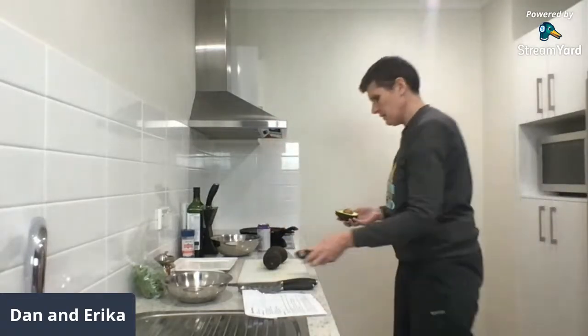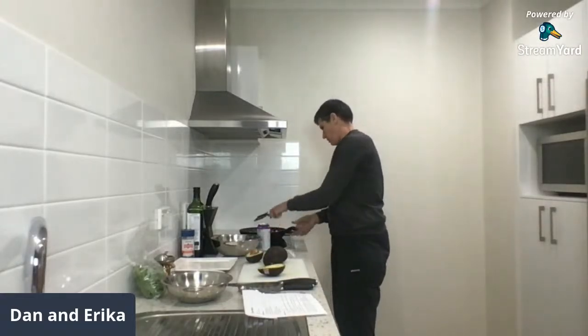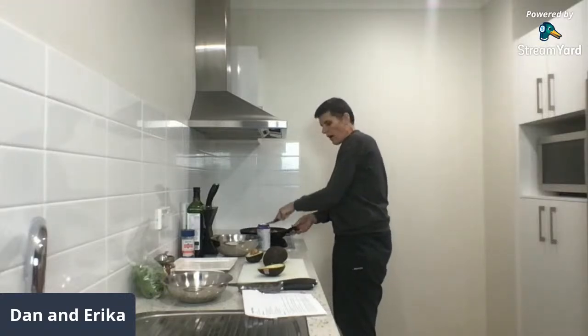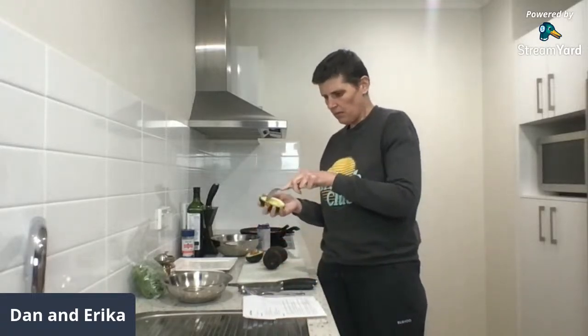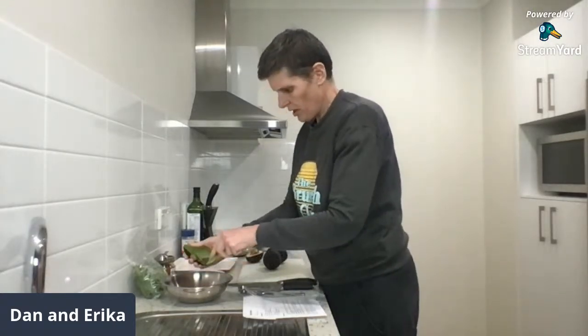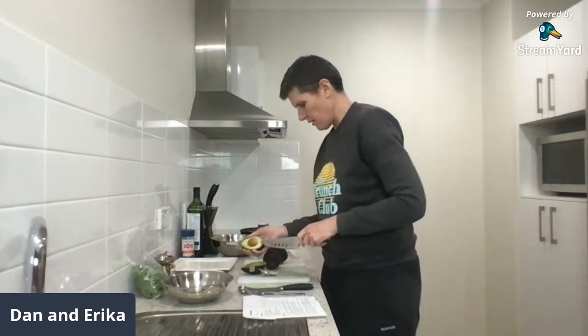It takes three avocados. Look at that — so nice to have the Hass avocados back in the supermarkets, and these are a dollar fifty, so we've been paying way more than that lately. That's pretty soft — I'll just mush it up. I'll put all of the avocados in.